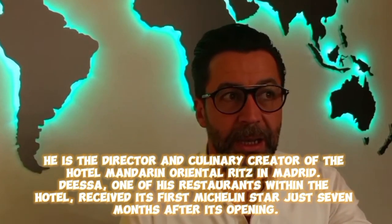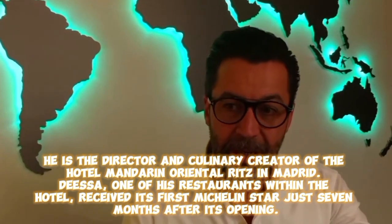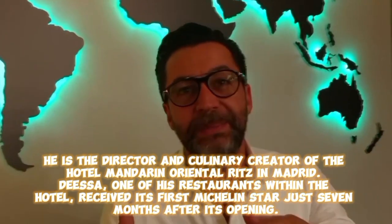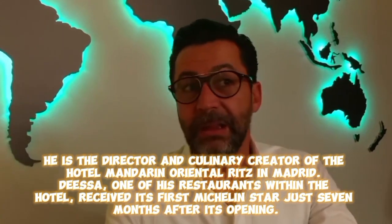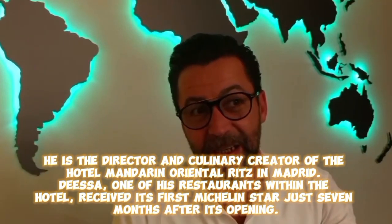He is the director and culinary creator of the Hotel Mandarin Oriental Ritz in Madrid. Disa, one of his restaurants within the hotel, received its first Michelin star just seven months after its opening.